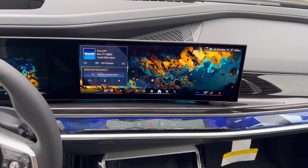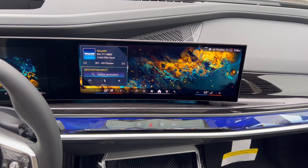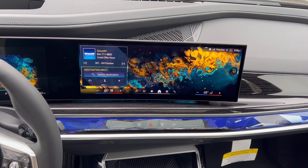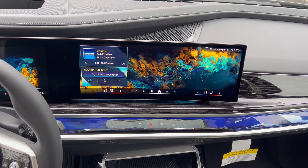One thing to keep in mind: because this is a display menu that we need to go into, you can always use the intelligent personal assistant by pressing and holding that microphone in the lower right-hand portion of your steering wheel. Once the assistant pops up, you can just very easily say 'head-up display' and it brings you right to that menu.